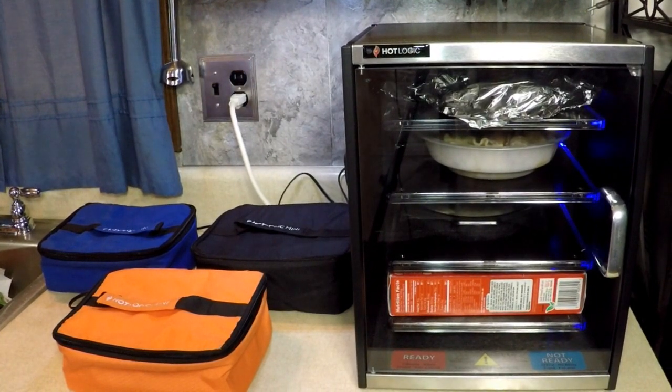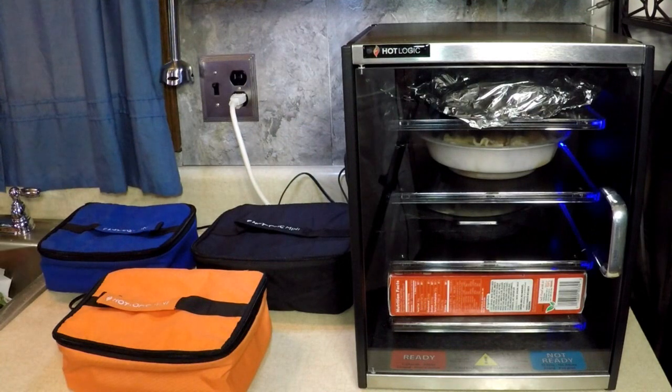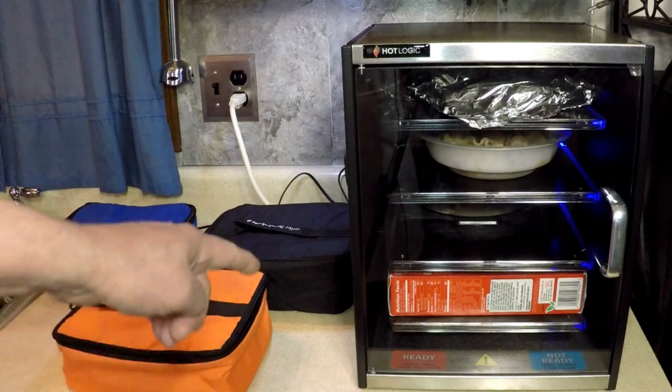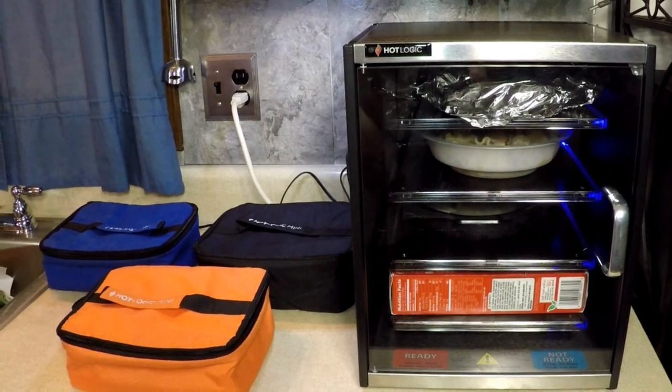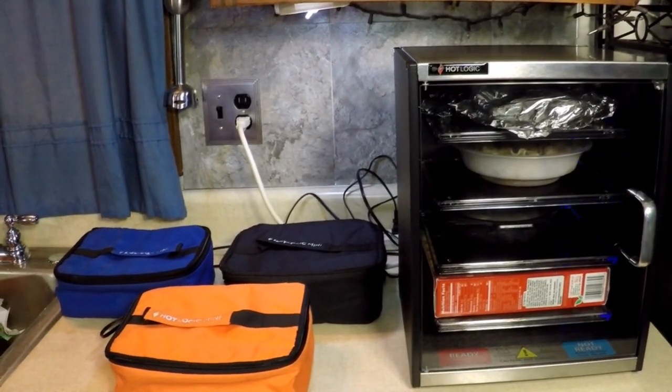It's morning — it's 11:30 AM. If this was thawed out, you go 30 minutes to an hour, or however temperature you like it. Frozen, you go about two hours and it should be good. It gets to like 218 degrees in there, and that's hot enough. We've already cooked raw chicken in there and it was delicious. So anyway, I'm going to go about my day. This is going to be my supper — seven course meal made completely from Hot Logic.